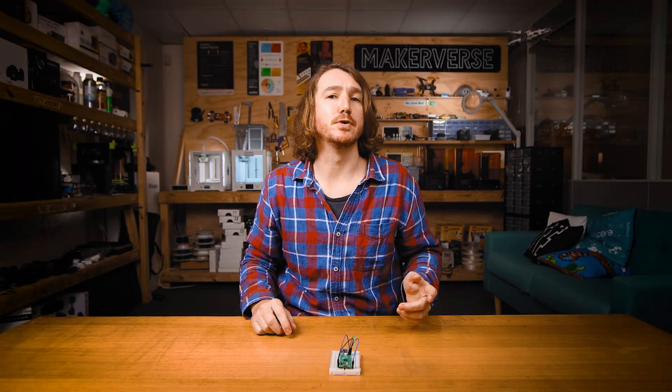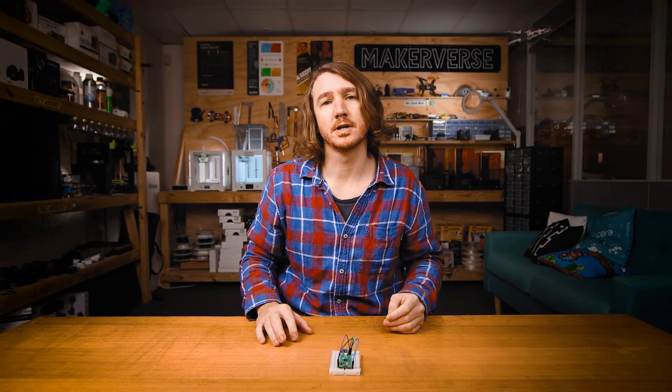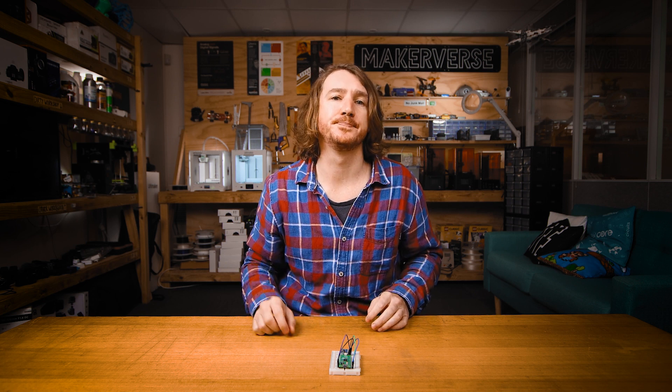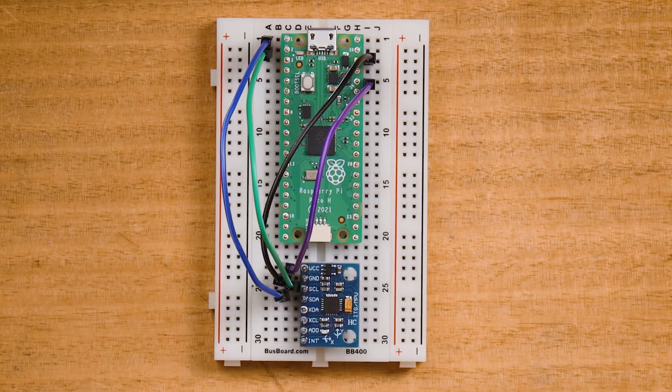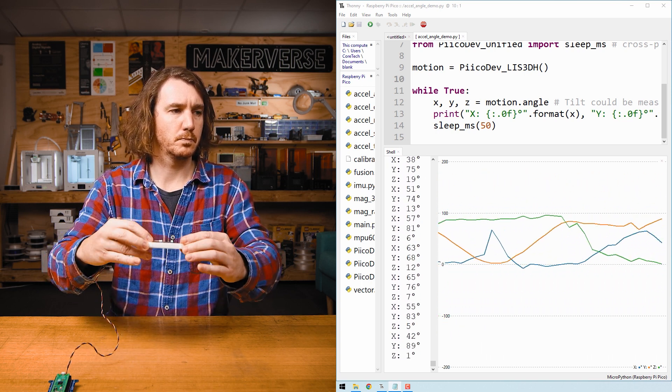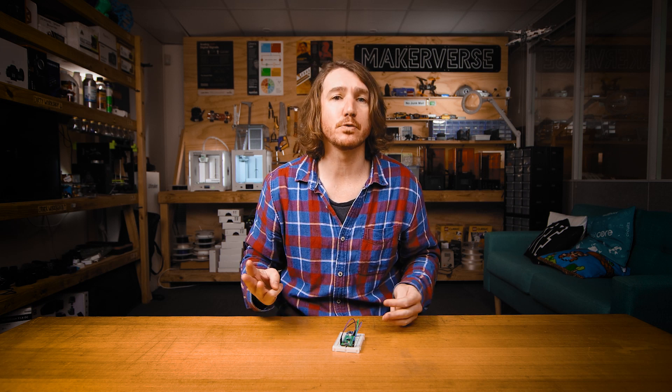The second type of IMU adds a gyro to the mix, which adds three degrees of freedom of rotation. Combining the three DOF of a gyro with the three DOF of an accelerometer gives us a 6-DOF IMU. Most 6-DOF IMUs, like the MPU6050, have both the accelerometer and gyro inside the same single chip, but under the hood they are still two individual sensors, from which you can read up to six raw values — three for acceleration and three for rotation.